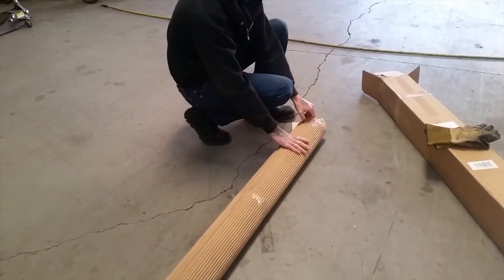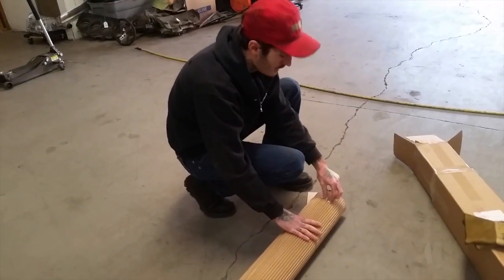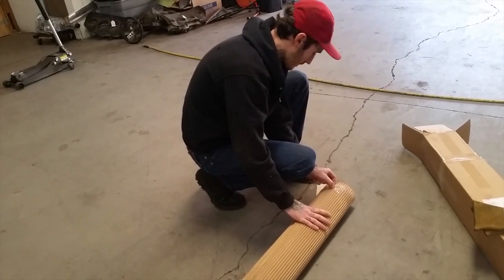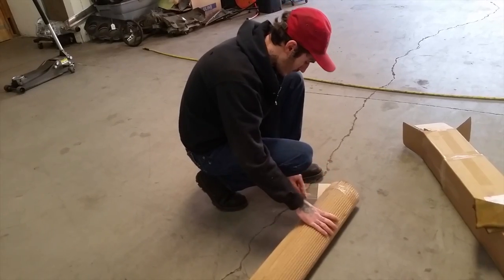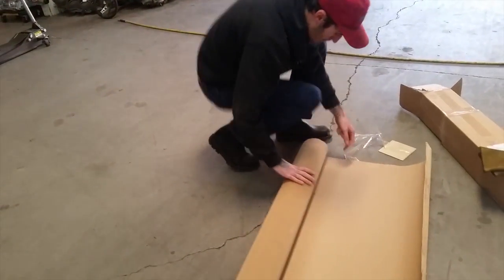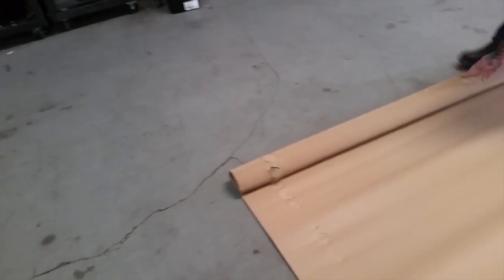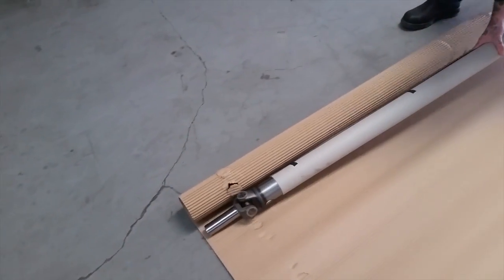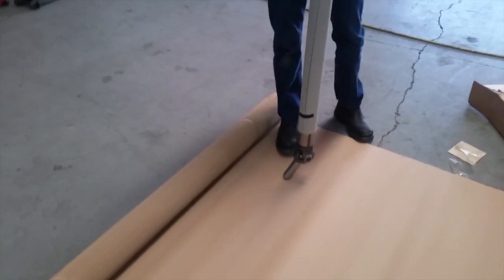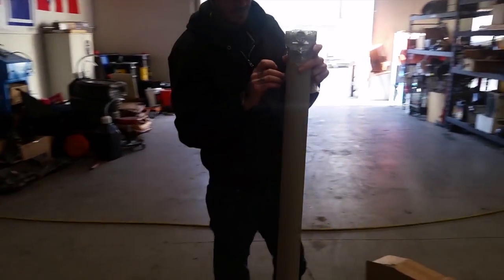I brought it over here because I bought the U-joint the last time on the table, but this one came with it. Let's just say it's very well wrapped and packaged here.